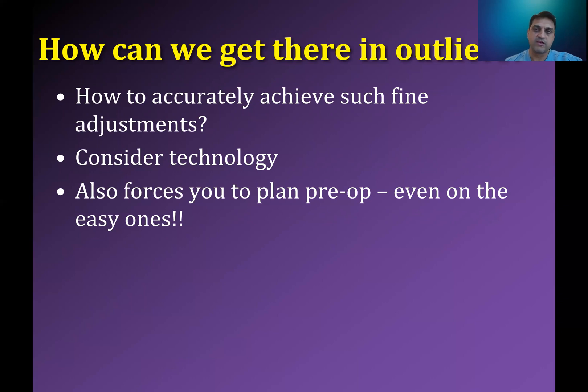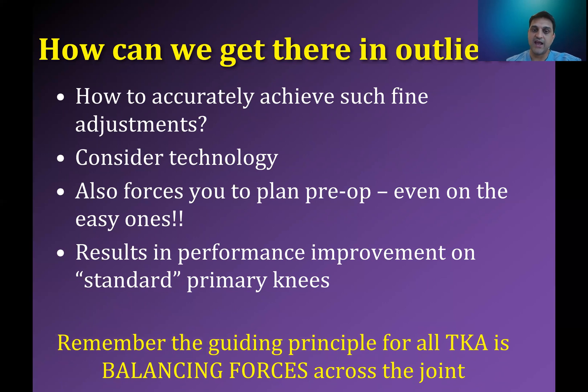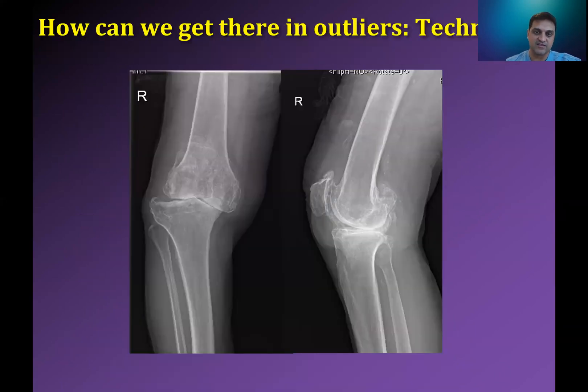Interestingly, using PSI also forces you to plan pre-op. Obviously we template all of our hips, but many people don't think about their knees. This helps you plan pre-op even on the easy ones. Even if I only have a five or seven degree varus deformity, adding just a tenth or half a degree into the plan really helps me do a better job on my standard primary knees. So my performance has improved on these cases.